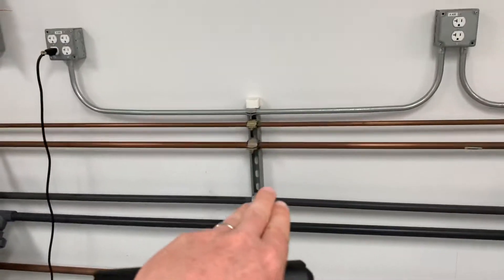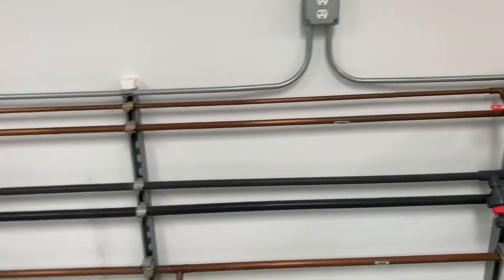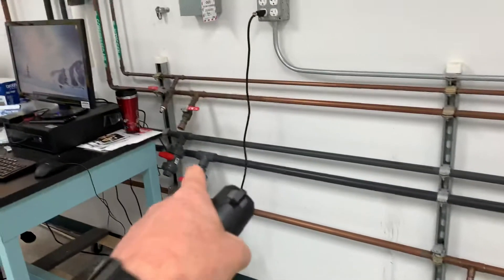We need to cut off the top of the unistrut, and we need to preserve these taps.